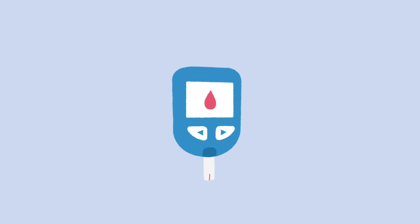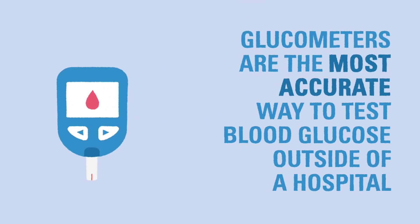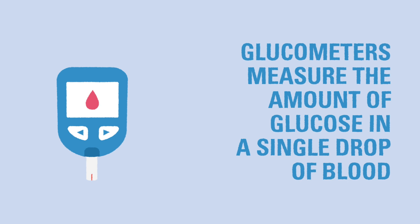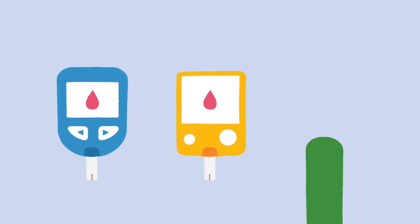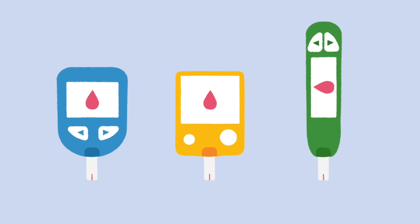A glucose meter, also called a glucometer or meter for short, is one of the most important tools in a diabetes care kit. Glucometers are the most accurate way of testing blood glucose outside of a hospital laboratory. Glucometers work by measuring the amount of glucose in a single drop of blood. Each brand and model of glucometer is slightly different, but all glucometers function in a similar way.